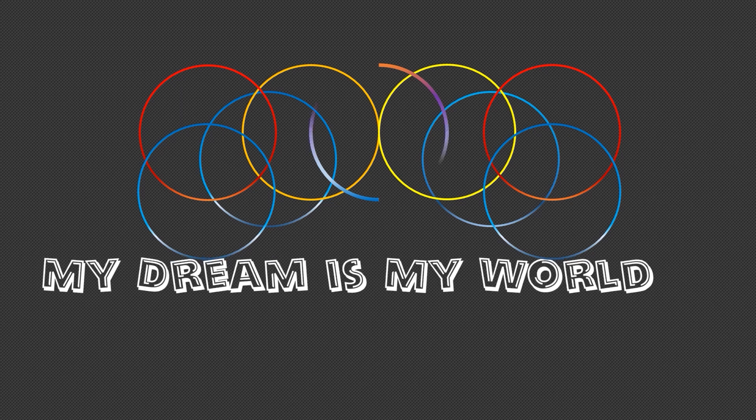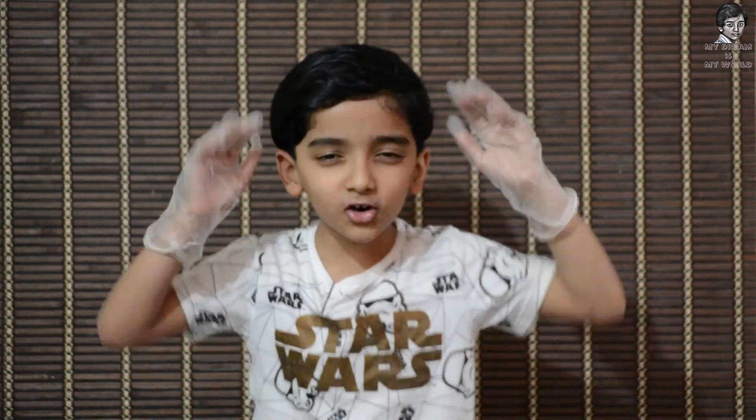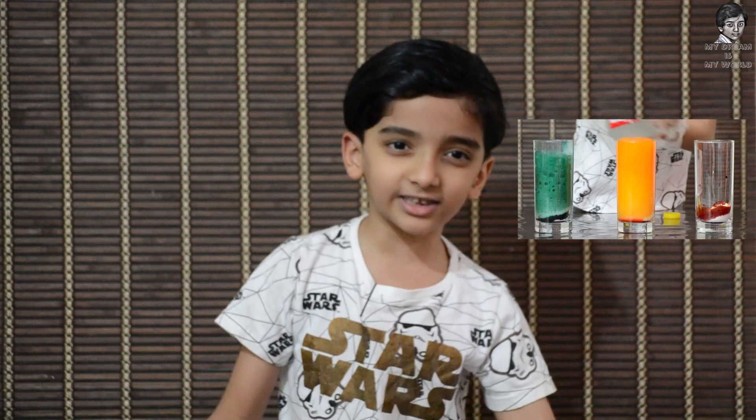My dream is my world. Hi friends, I'm back again with a new video. Today I will show you what kind of experiment using baking soda and vinegar for a colorful experience. I'm using some food color. Are you ready?